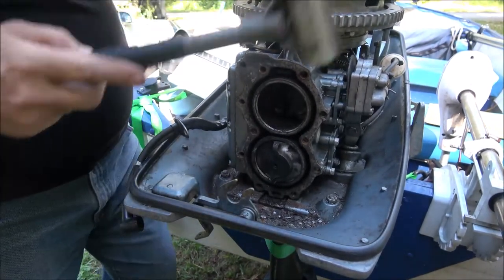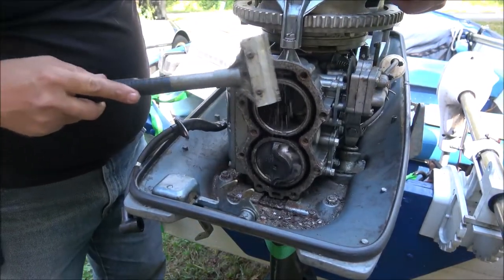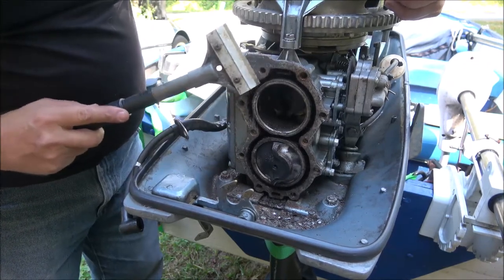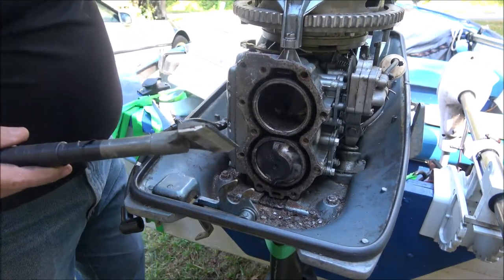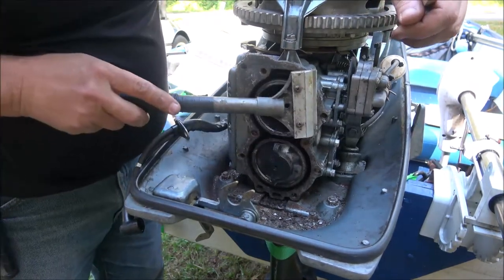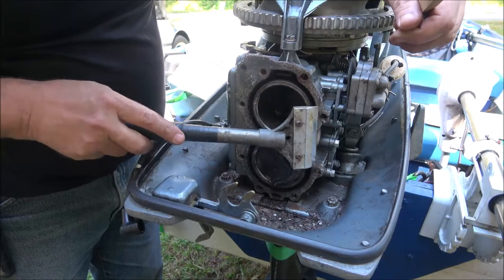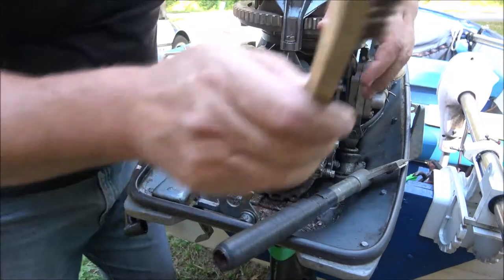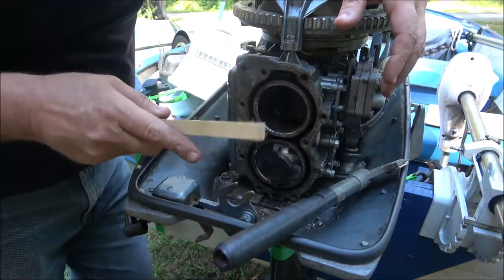What I'm going to use is this scraper to scrape off what I can. I can see some material getting down in there, so I'm going to have to put something inside the cylinder. But first I'm going to scrape this off the best I can with the scraper.